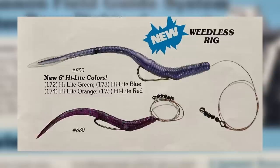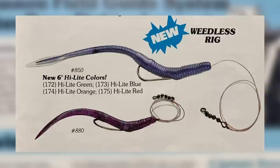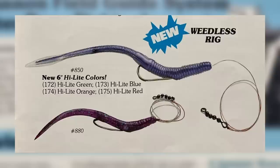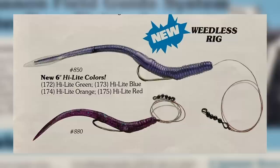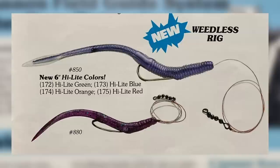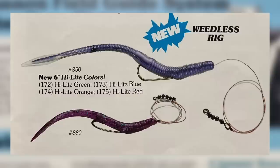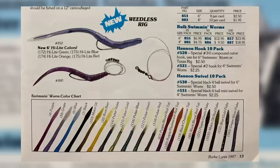More than just a plastic worm, it is sold as a pre-rigged system. The lure should be fished on a 12-inch camouflage monofilament leader of 20-pound test, to which a unique black four-ball swivel is attached. The other end is tied to a 'Hannan hook' — a special compound-curved 3-out worm hook. The swimming worm is ideal for fishing in relatively shallow water around shorelines with sparse brush and grass and old boat docks. With the addition of a slip sinker, the lure may be fished at any depth.